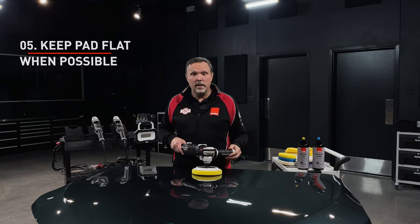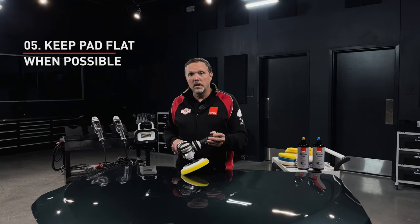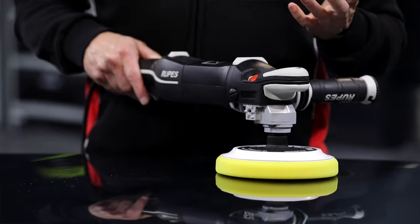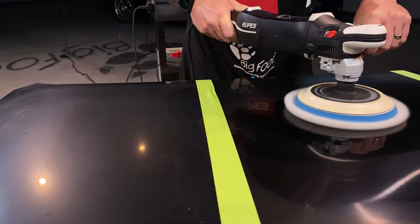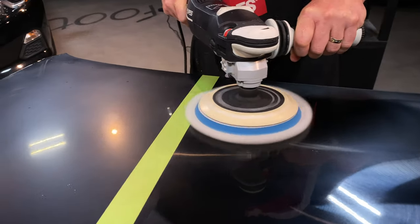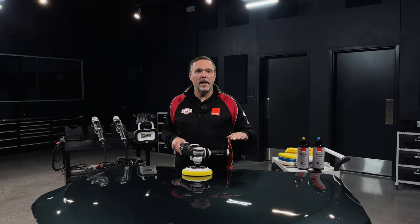The other suggestion is to keep the pad flat to the paint. You might see videos where a rotary tool is used with an extreme pad angle, but our Rupes system is designed to work flat — as flat as you can given the contours and curves of the car. That's why you downsize to a smaller diameter for tight areas. Learn the rotary movement with a flat pad first, and master that before tilting. You'll get the best performance and best results with a flat pad application.